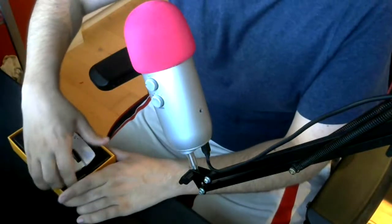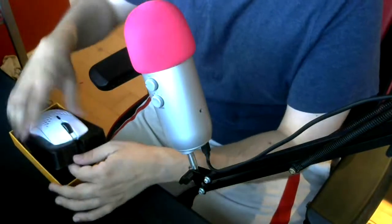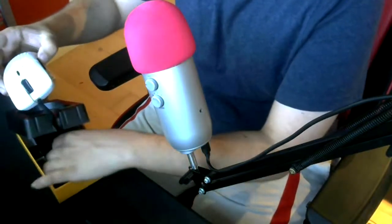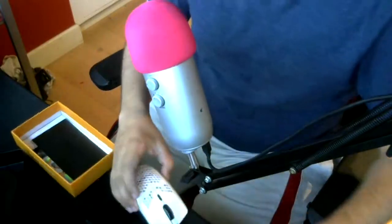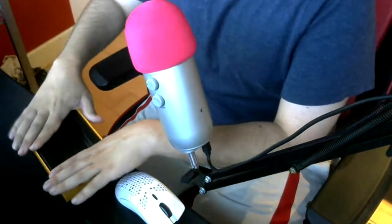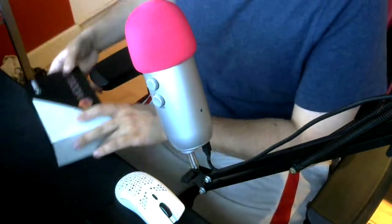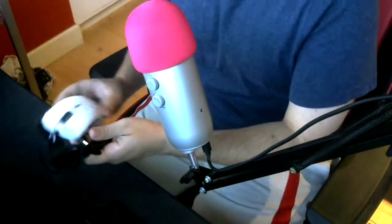The reason I went with something like this over a Final Mouse is that Final Mouses aren't sold year-round, so to buy one you have to buy it on a secondary market, and their resale value is crazy high. Whereas something like this from Glorious is only $50.